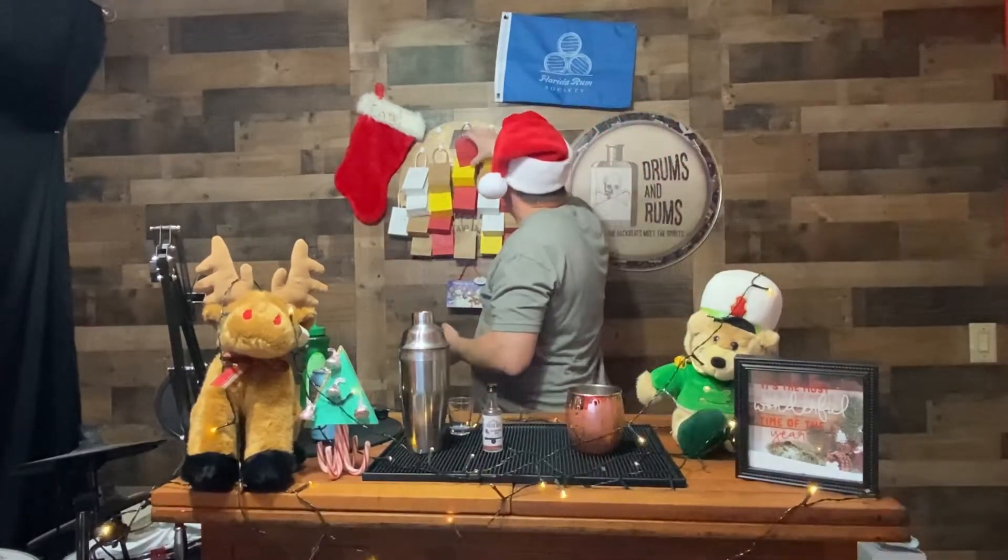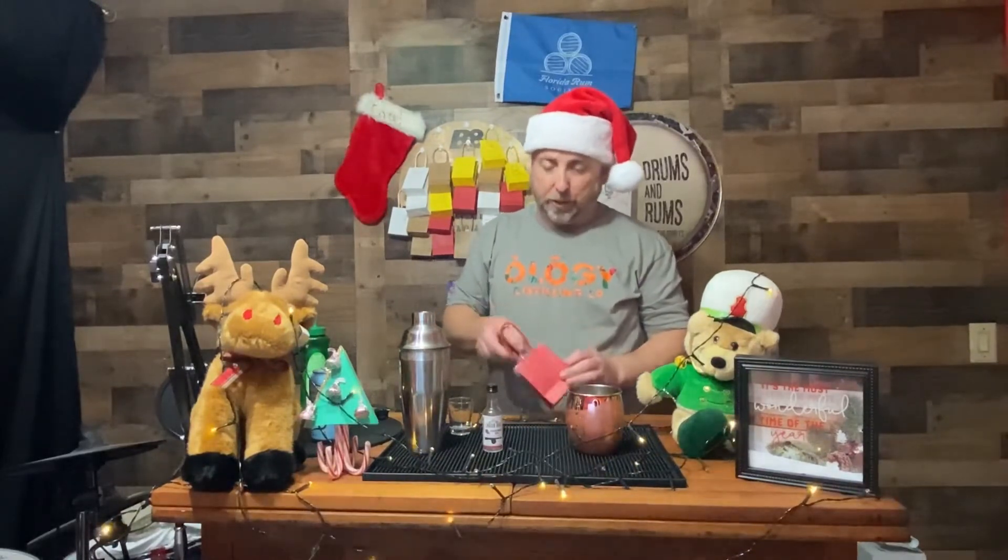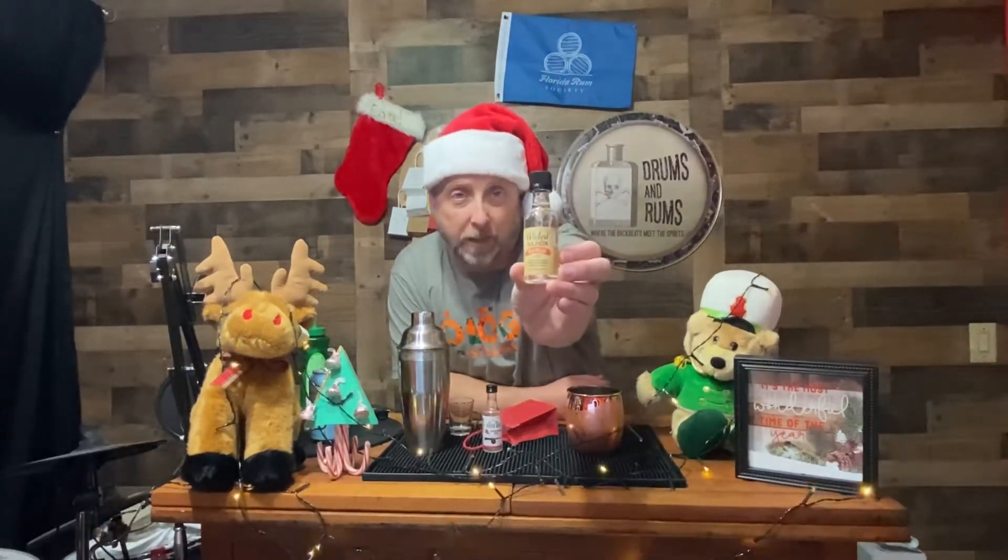Alright, day number two of the reveal — I don't know what's in these bags, I'm finding out at the same time as you. The elf stuffed all the stockings. Here we go: day number two, we have Wicked Dolphin Mango! They are a Florida-based company, probably one of the oldest rum companies in Florida. Check out the podcast episode with Paul Cottrell, one of the distillers at Wicked Dolphin over in Cape Coral.